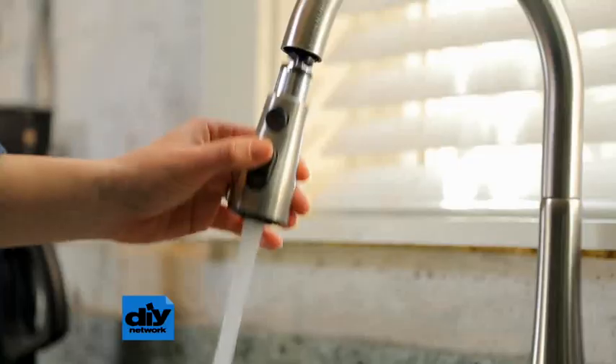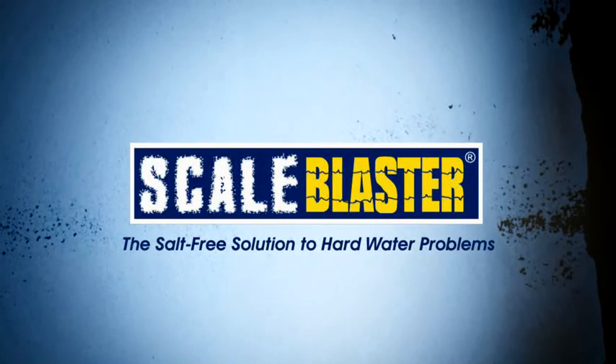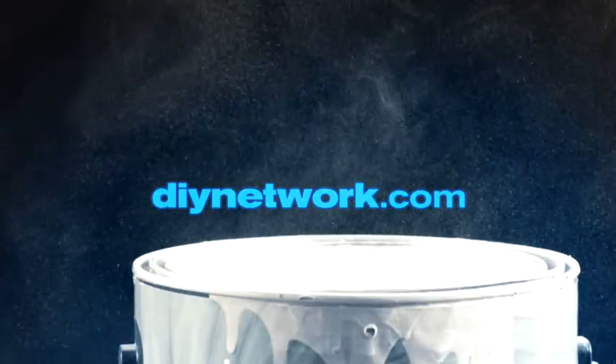Hard water can be a serious problem. The good news is, it's treatable. This DIY Download is presented by ScaleBlaster, the salt-free solution to hard water. Download more great info at DIYnetwork.com.